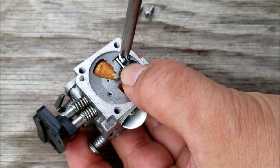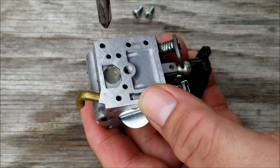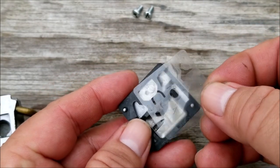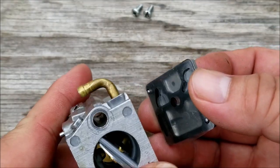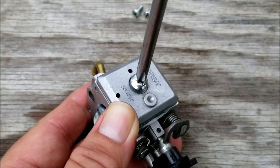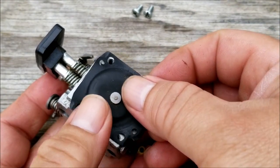Another reason why your chainsaw might not be starting is that the engine is basically worn out. Chainsaws were meant to be used at full speed and if the oil and gas mixture is off slightly it can easily destroy an engine in no time. For chainsaws it might be a good idea to buy pre-mixed fuel instead — it has a long shelf life and is already stabilized, so if you don't use it for a long period the carburetor shouldn't get gummed up.